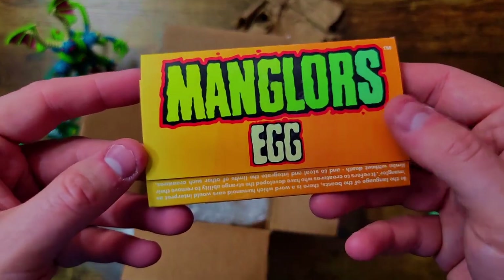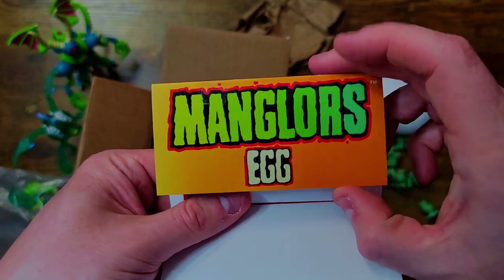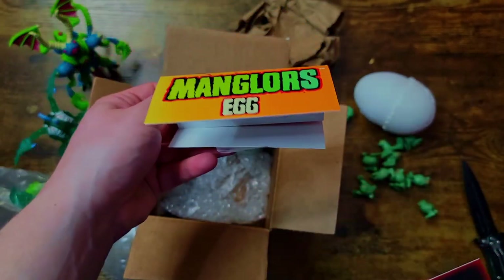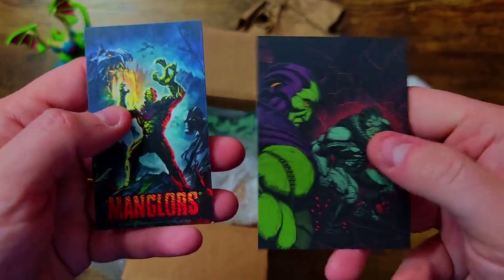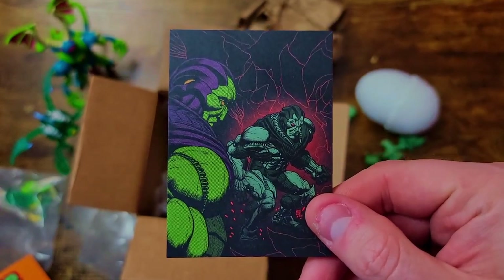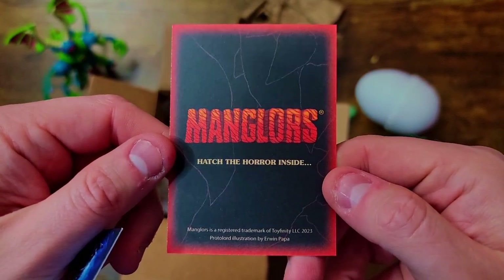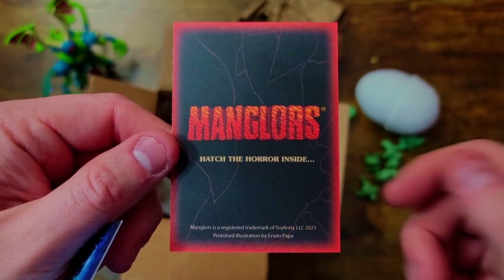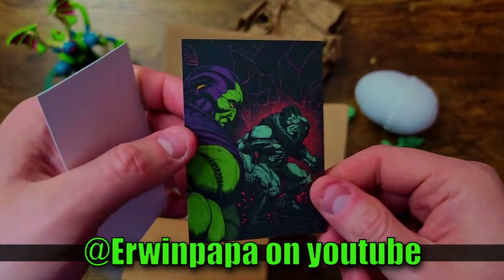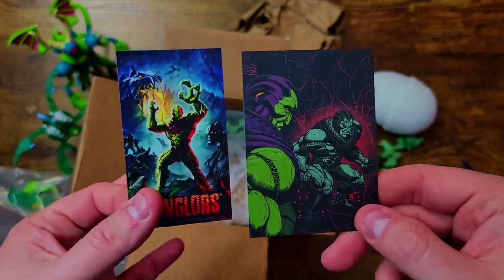We do get a little Manglor egg casing in here — opening this up reveals some extra Manglor cards, little sketch card things, and artwork from the original drop. There's also a teaser card for the Proto Lord — it's got a cool little business card-type thing in Manglor style. The artwork is by Erwin Papa, who has some really cool speed art videos on YouTube showing how he did the artwork. Very classic comic book style — definitely my aesthetic.